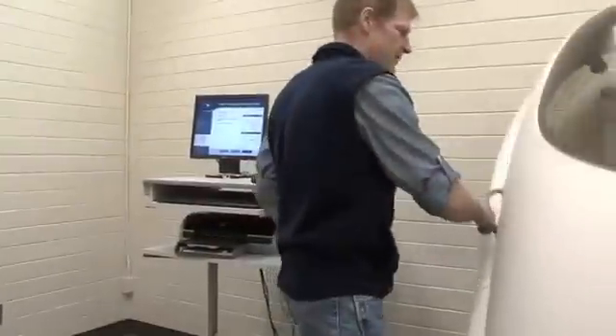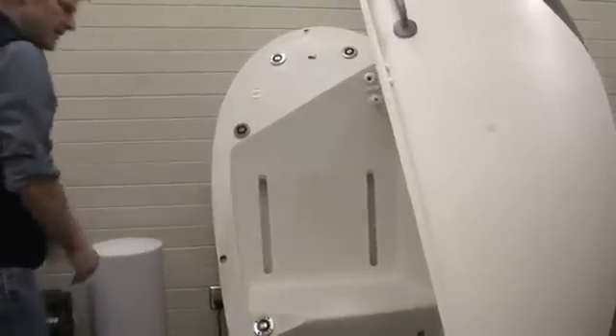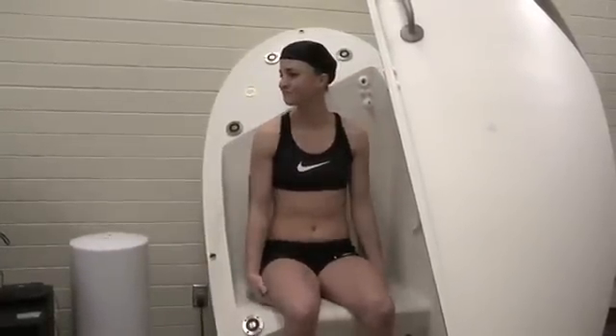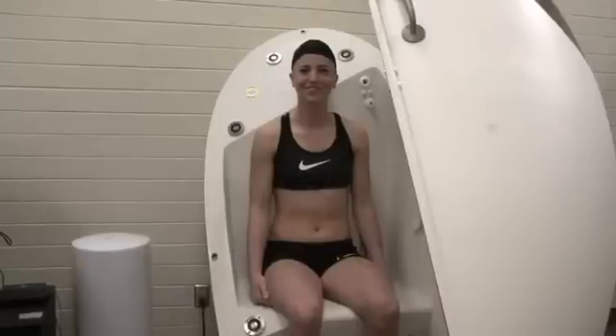We place our calibration cylinder inside the chamber, and now we're ready for our subject. The first thing we're going to do is have our subject step on the scale to get her mass — that's critically important for us to measure body density. Now we're ready for the bod pod test. We're just going to have our subject sit calmly in the chamber and breathe normally, then I'm going to close the door.